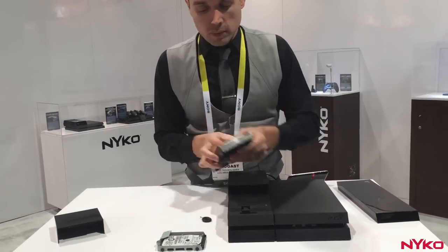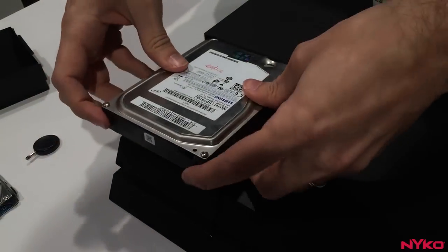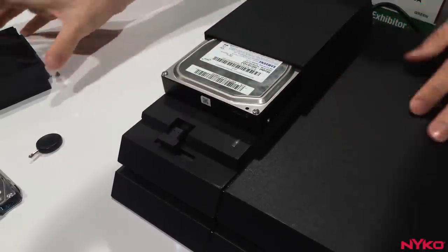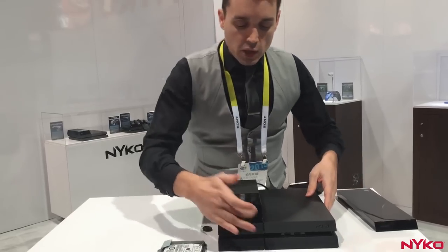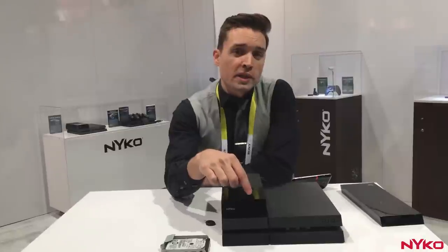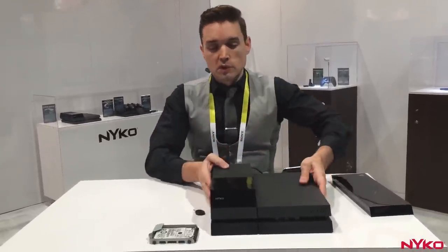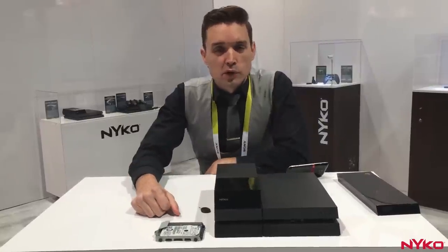Once you're done there, you just take your normal 3.5 inch drive — anything from 2 all the way up to 6 terabytes — slot this into place, make sure you have a secure connection there, and take the front cover, slide it back over, and you're good to go. There's a hidden LED indicator light in the front that lights up, letting you know when it's saving or accessing data. And that's it — you've just upgraded your PlayStation 4 to anywhere from 2 to 6 terabytes of additional space.